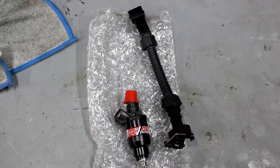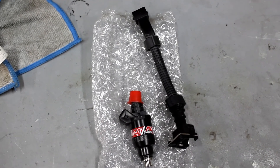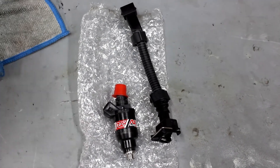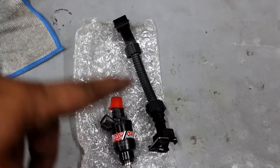We got some RC 750cc injectors, and they're the correct impedance so we don't need a resistor pack — no need to take one out or put one in or any of that. It just bolts in at stock resistance. We also had to get adapters to adapt from this injector to the factory wiring harness.